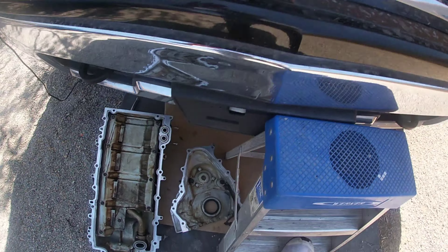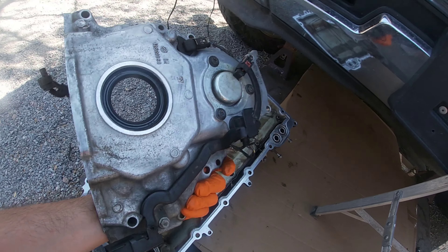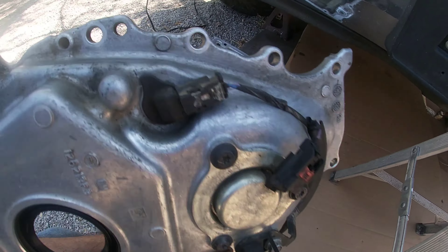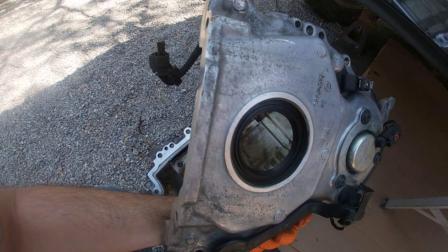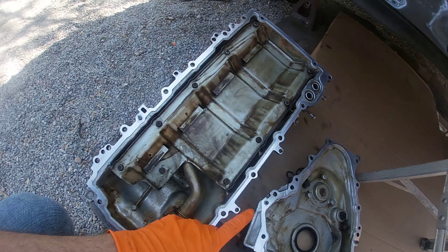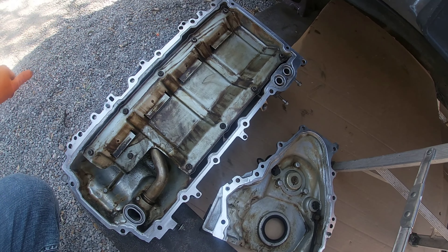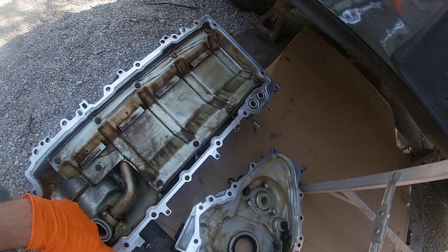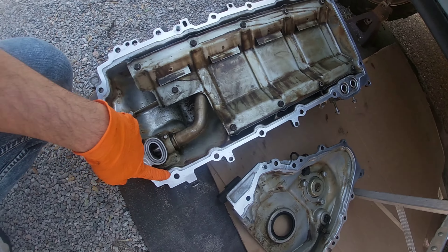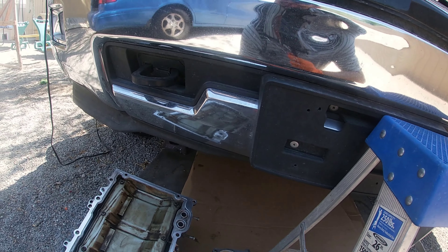The block side is all clean. I got the chain in there so I'm gonna put the oil pump on now. I cleaned up the timing cover pretty good — by hand, no parts washer, but it's nice and clean. I replaced all the o-rings on the sensors, the middle one and the seal in the center. The main thing is to clean the surface where you're gonna put the RTV silicone, same with the oil pan.